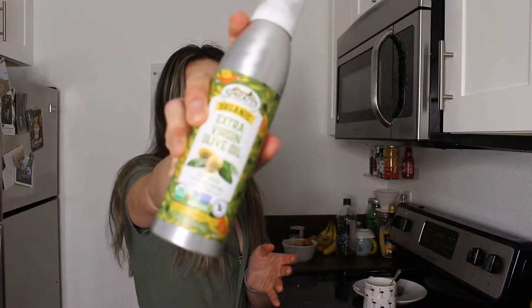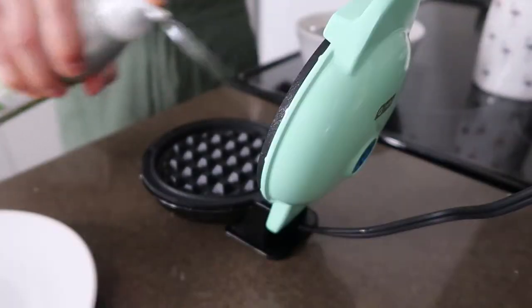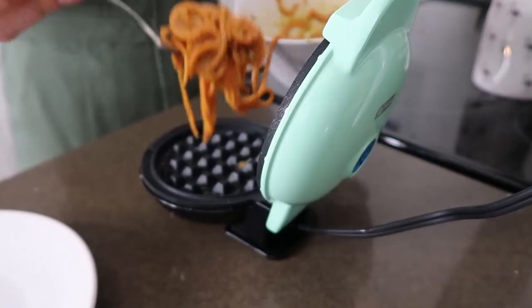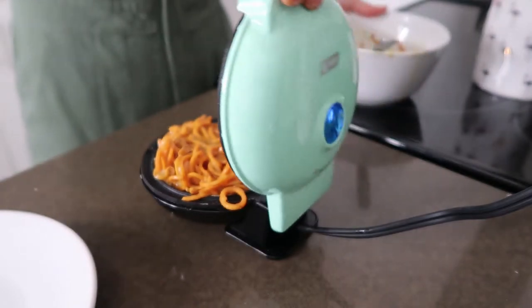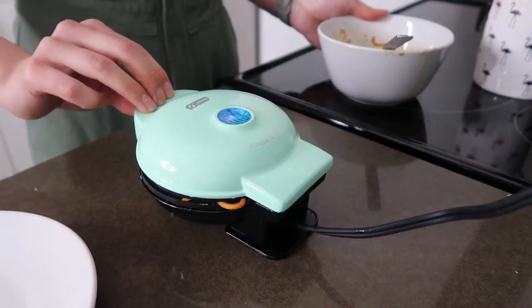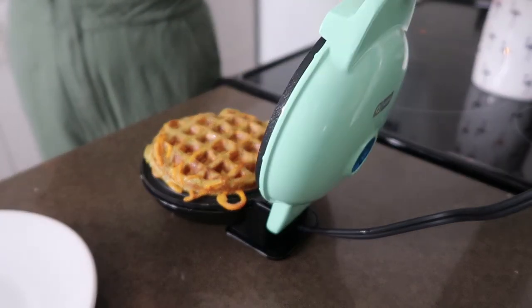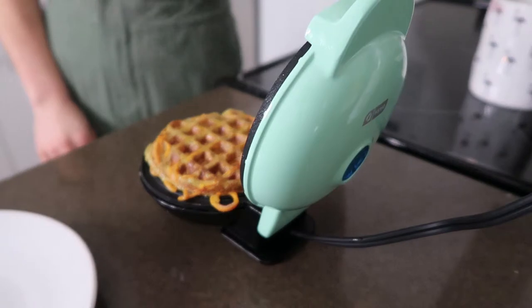Now that the waffle iron is pretty hot I'm going to open it up and use olive oil spray — it sprays everywhere but makes less of a mess than pouring oil and uses a little bit less. I'm going to use my fork to scoop it out, slowly close the waffle iron, and let it cook for just a few minutes. After that you will have a sweet potato waffle. After a few minutes you'll see the waffle iron has raised a little bit — you can just lift it up to see how it's doing.